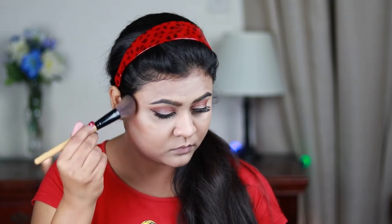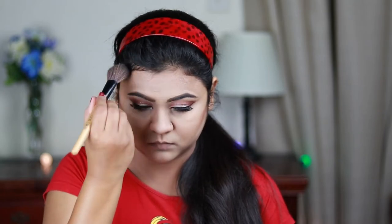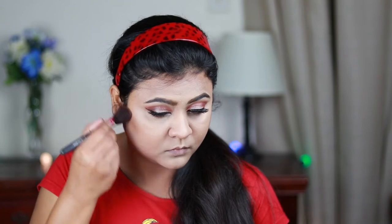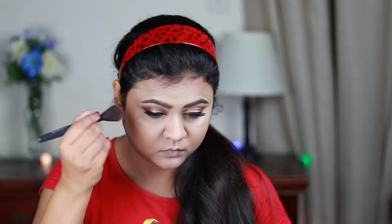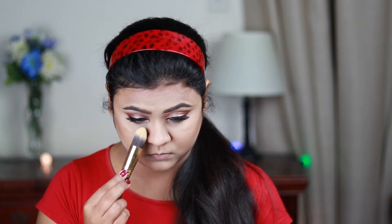For contouring I'm using this shade from my NYX Contour palette and contouring my face. It has a really nice grayish undertone and is perfect for contouring — don't worry if it looks really harsh right now because it will be perfect once blended out. Now I'm taking another shade to bronze up as well as blend out the contour. Then I'm taking the banana shade from the same palette to brighten up my under eyes just a bit.